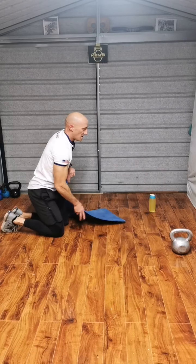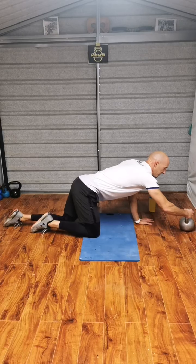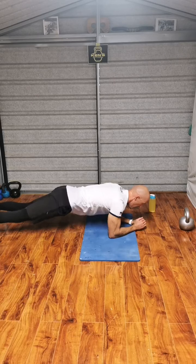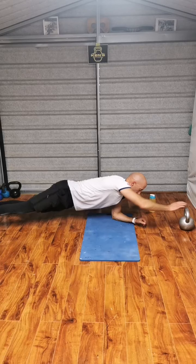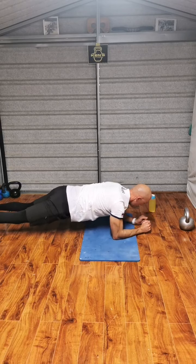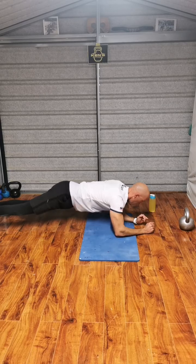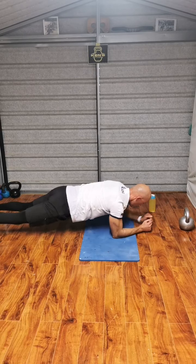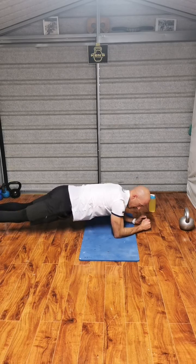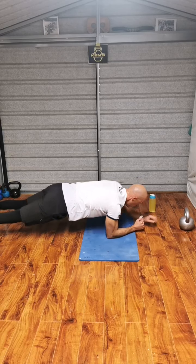Back down, no breather, no break. 20 reps. 1, 2, 1, 2, 3, 4, 5. 15 minutes in. 9, 10 more. 1, 2, 3, 4, 5, 6, 7, 8, 9, 20.